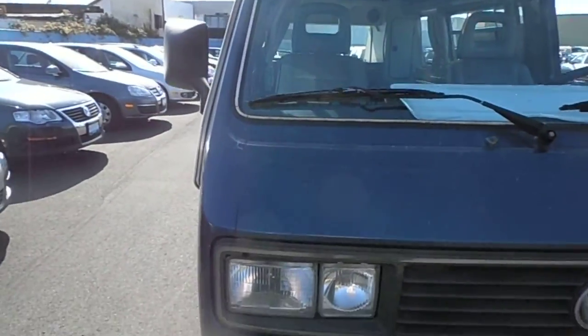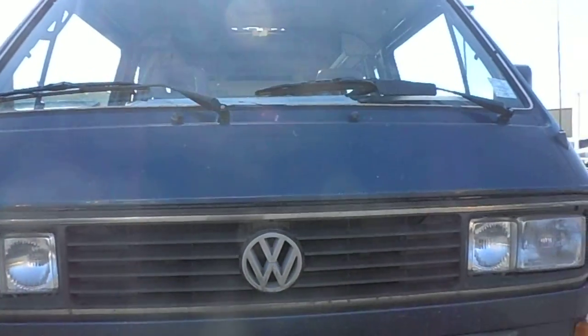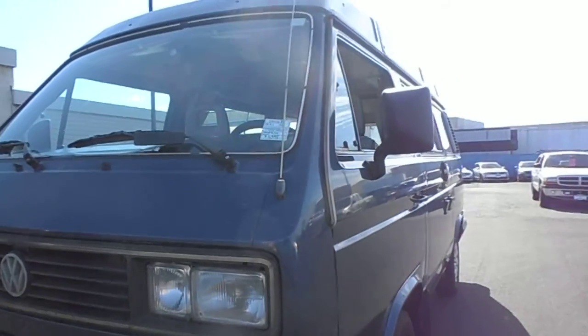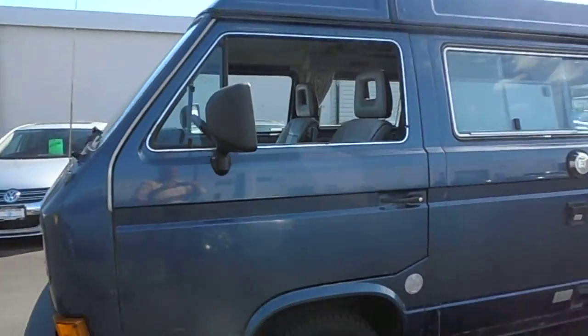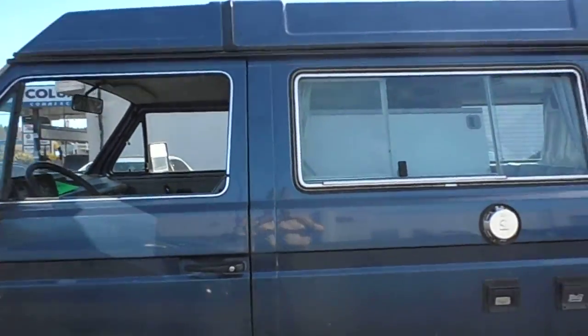As you can see the front, and then the sides, and then the rust that I was talking about is the lower seam.